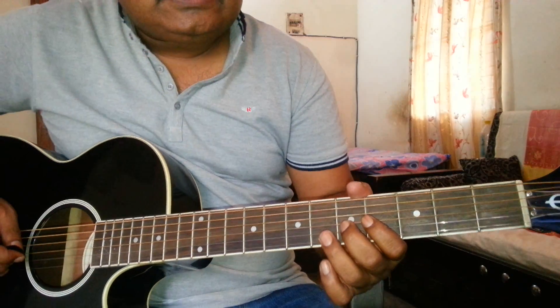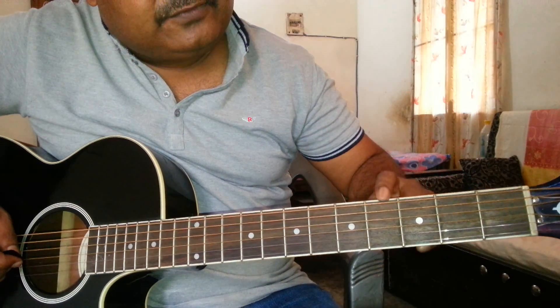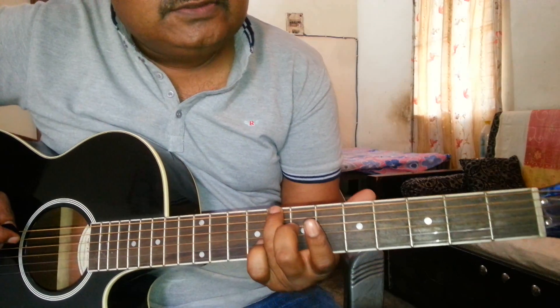So let's start. For Sa, for playing Sa, it will be on the 6th string and 8th fret. Use your 3rd finger for playing Sa. You can also use the 4th finger.